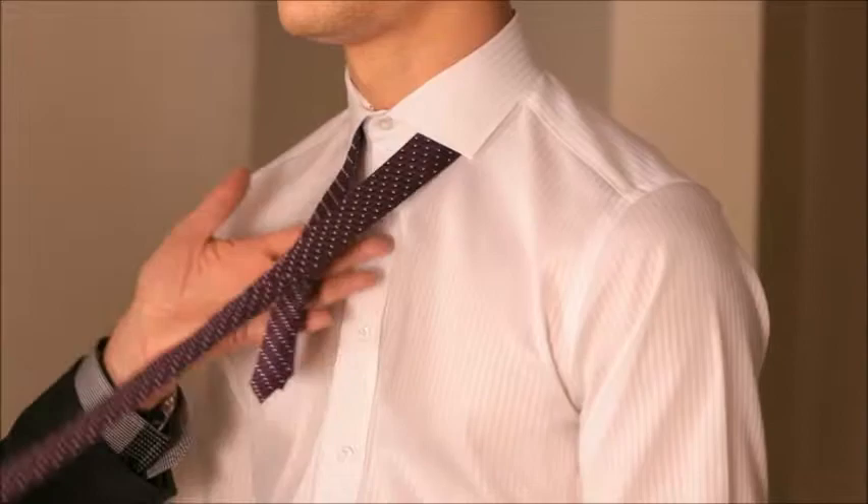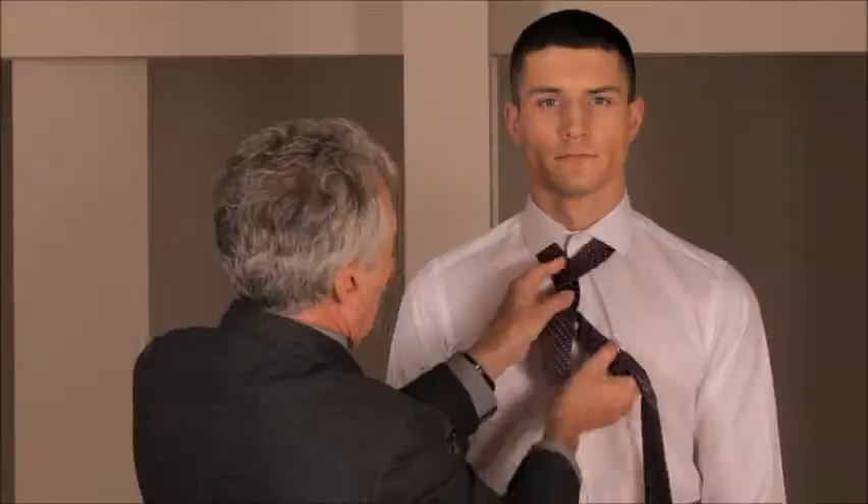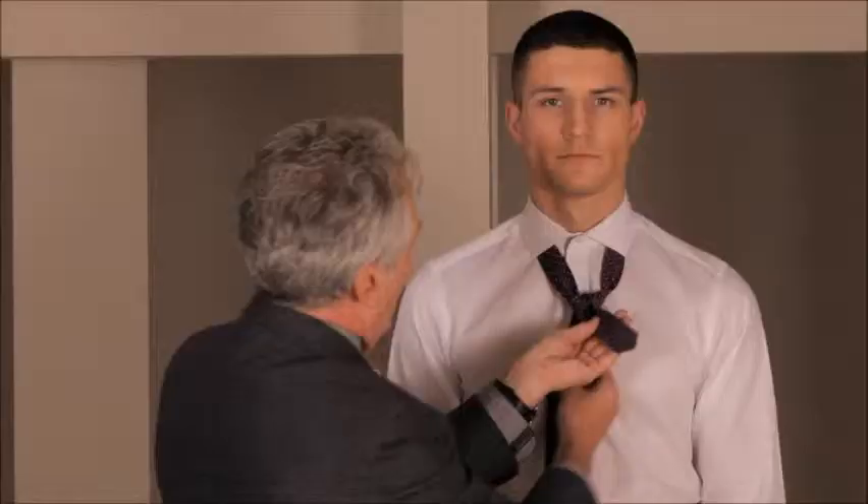First of all, a very short end here because you're going to use up an awful lot of tie to tie this knot. Bring it across at the front and then back around at the back and draw it over the top for the first pass, as they call it.